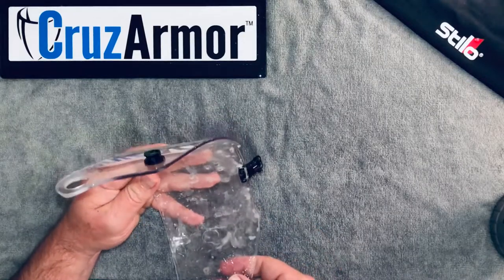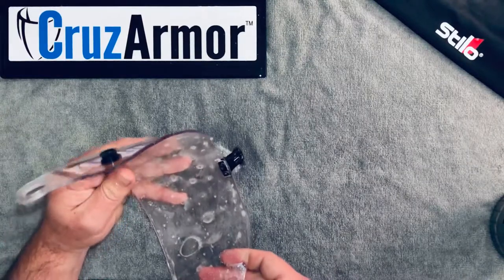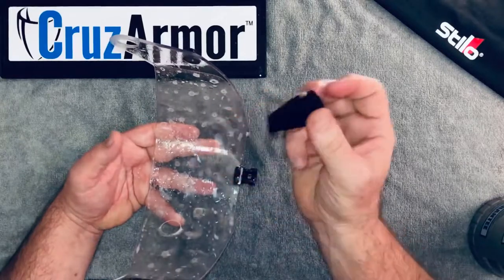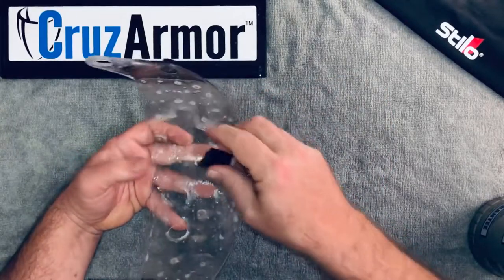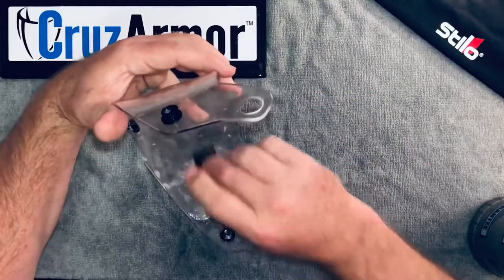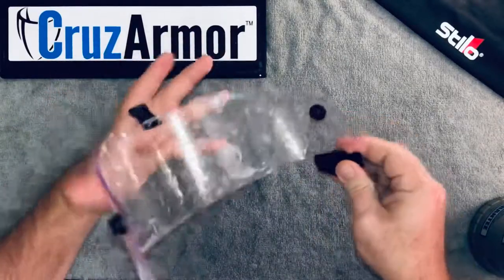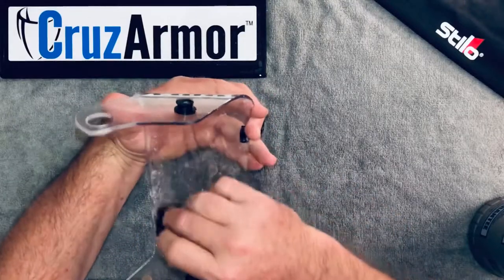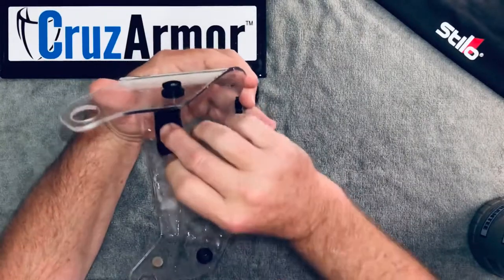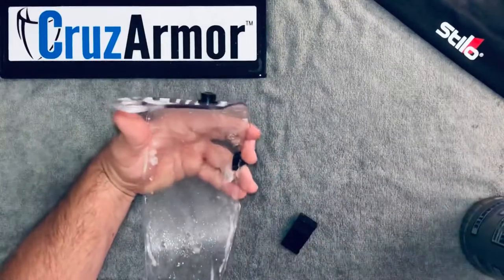Line up the edges — make sure everything is good and wet and you can slide it around until you get it centered and exactly where you want it. Make sure the top is wet, then take the squeegee and lightly — I mean literally just using the weight of the squeegee — begin in the center and start pushing out the liquid. You're just letting the squeegee get out the majority of the liquid and air bubbles so it lays good and flat. Switch sides and use overlapping strokes so you're not trapping a big bubble in the middle.